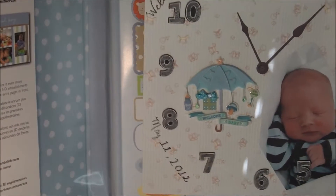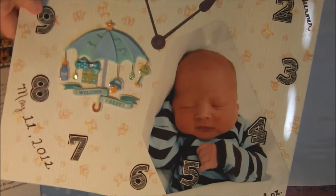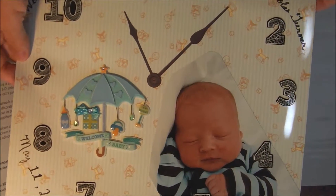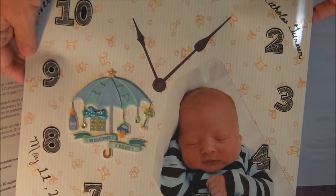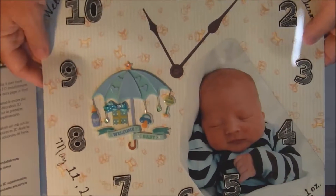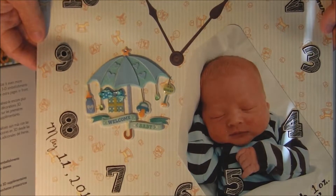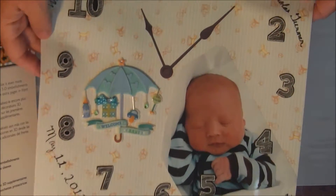I've been thinking about this page for well over a year. I knew I wanted to do it. First, I had to find the hands for the clock. I had to figure out if I wanted to use real clock hands. I decided that might damage the page or the page protector when I put it in the album, so I went ahead and went with stickers. I tried to find clock hand stickers but couldn't find them at any store, so I finally found some on eBay.